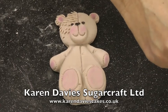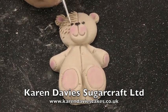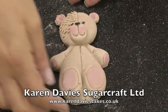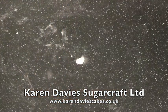Now we want a little bit of white onto the brush and just paint a little dot of white into the bear's eyes. That's his face painted. I'll show you the finished bear now.